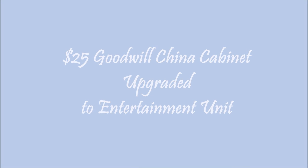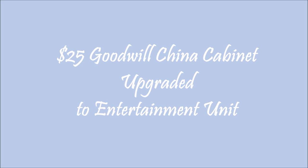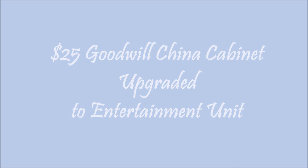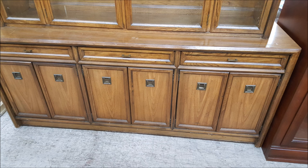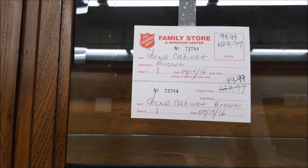Hi everyone, today I'm working on the lower portion of a china cabinet I purchased at my local Salvation Army store. It's a very large piece — the bottom portion measures 6 feet wide, 30 inches high, and 19 and a half inches depth. The top portion is 48 inches high and 63 and a half inches wide.